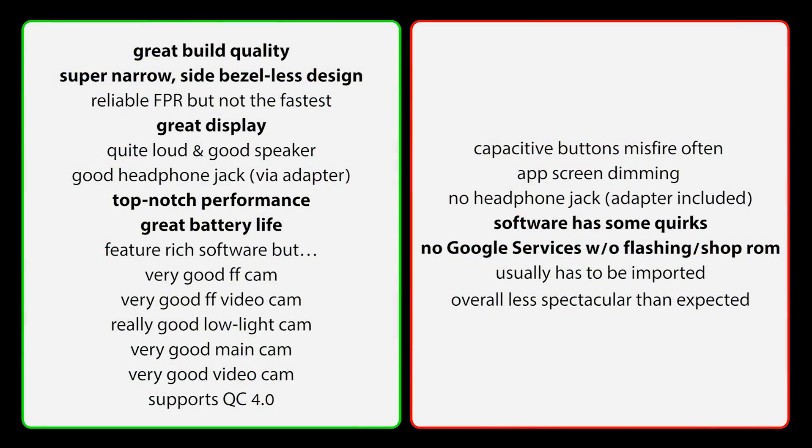Let's continue with the pros and cons. Pros: very great build quality, super narrow side bezel-less design, a reliable fingerprint reader (just not the fastest), a flagship-worthy display, a quite loud and overall good speaker, good headphone adapter included, absolutely top-notch flagship performance — top five with no issues, great battery life nonetheless, and feature-rich software. In terms of cameras: very good front-facing cam and video, a really good low-light cam, a very good main cam, a very good video cam, and Quick Charge 4.0 support.